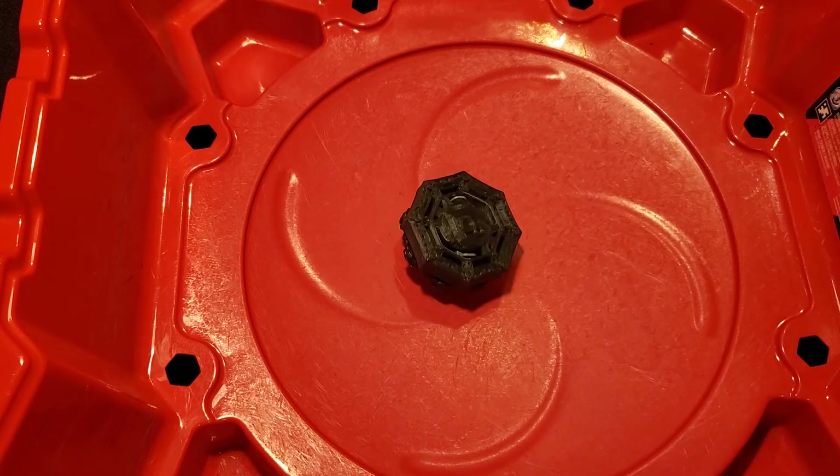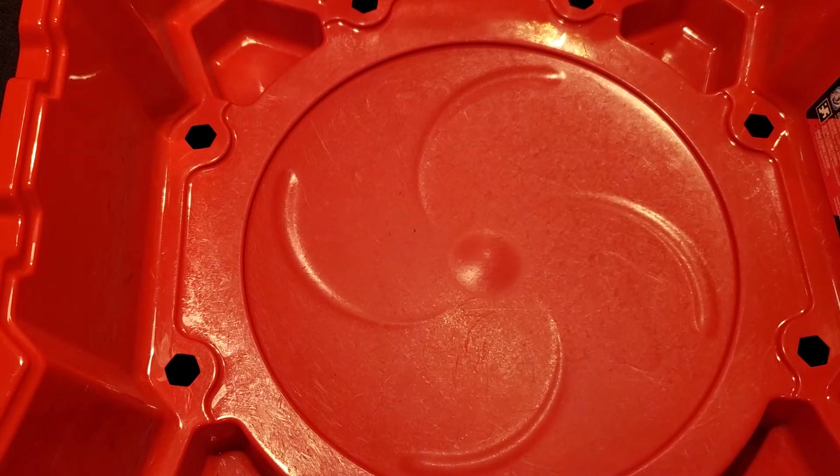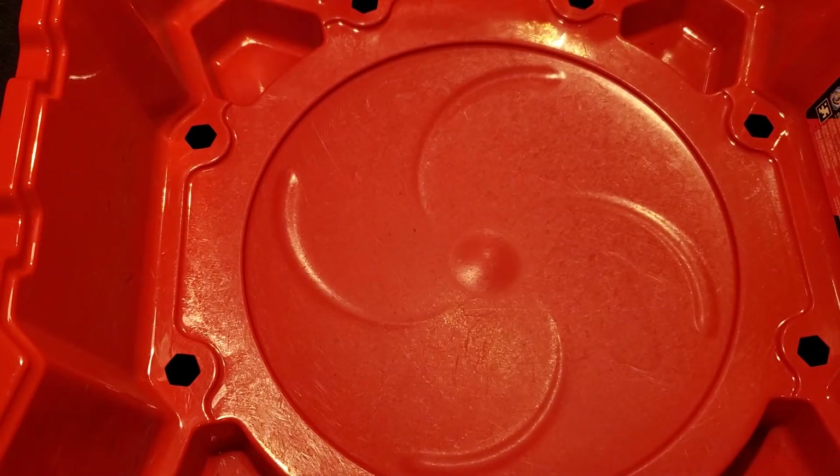This thing hits hard. I love how a bunch of us just use basic shapes — there's octagons, ovals, circles, square. This Beyblade is just a square.